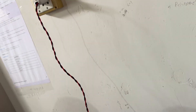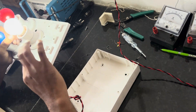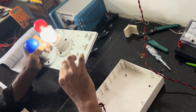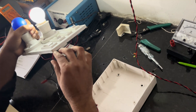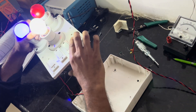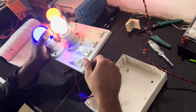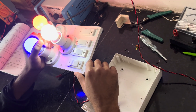After the switch, the bulb is not glowing since the circuit is incomplete. If we connect the fuse, the circuit is completed and the bulb will glow. The activity is done.